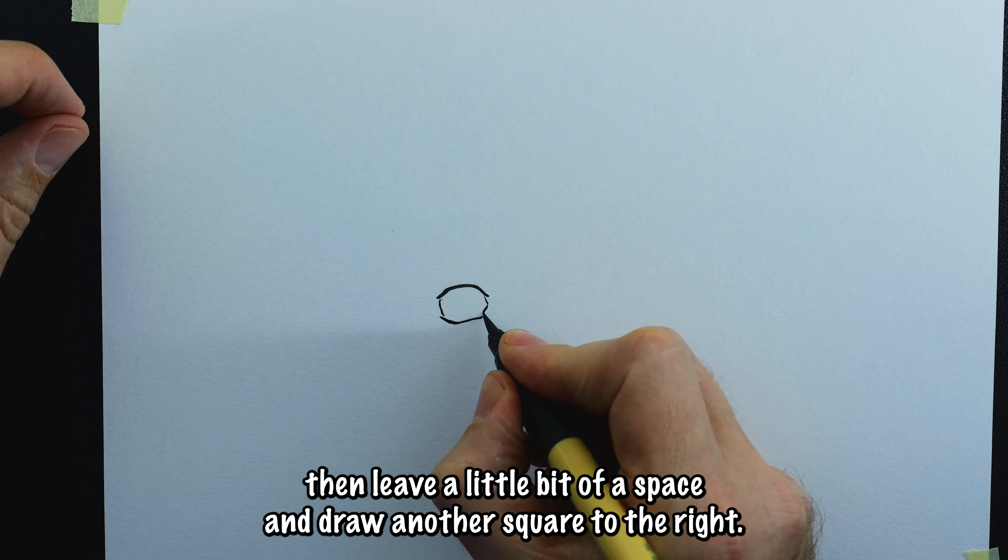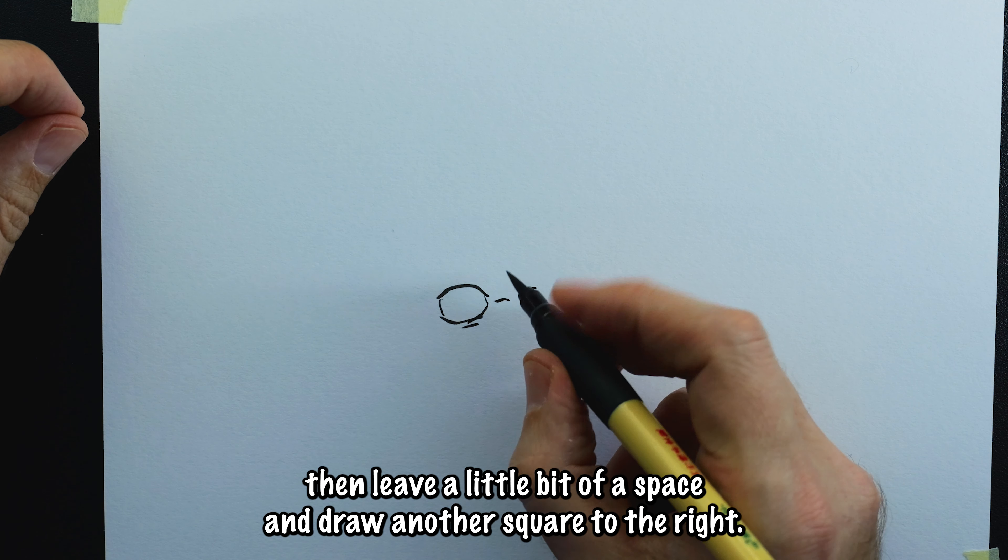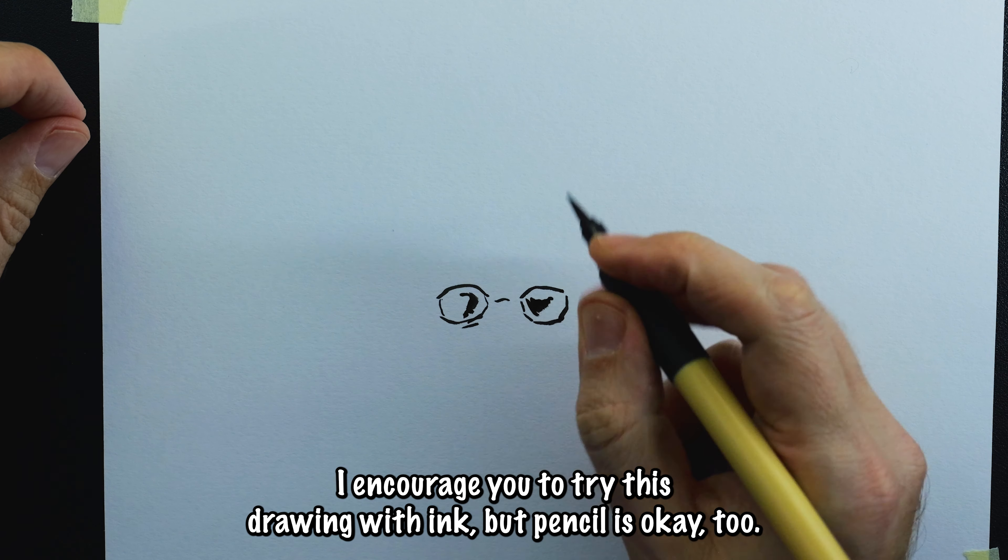Start by drawing a square, then leave a little bit of space and draw another square to the right. I encourage you to try this drawing with ink, but pencil is okay too.